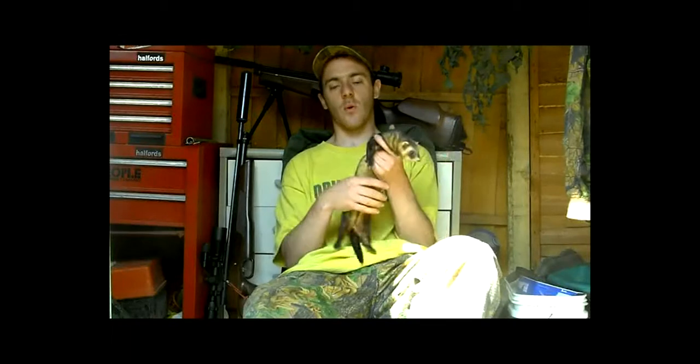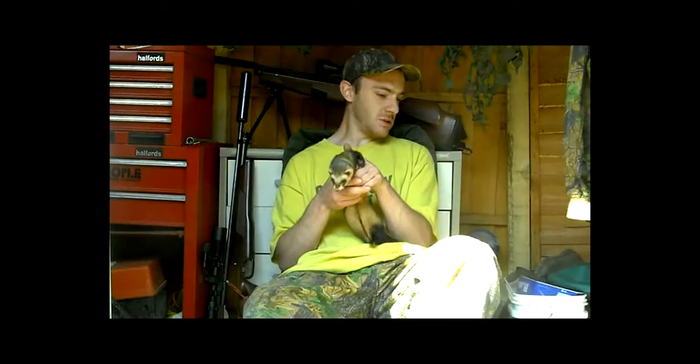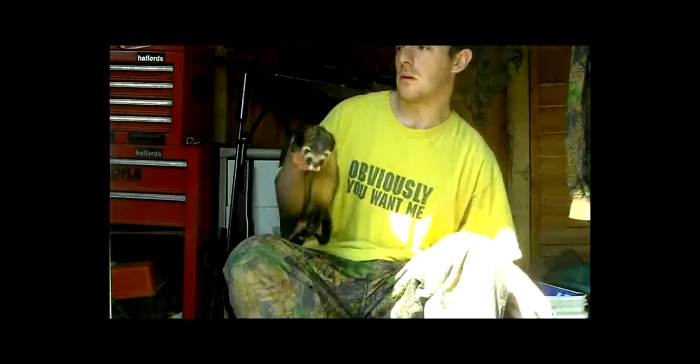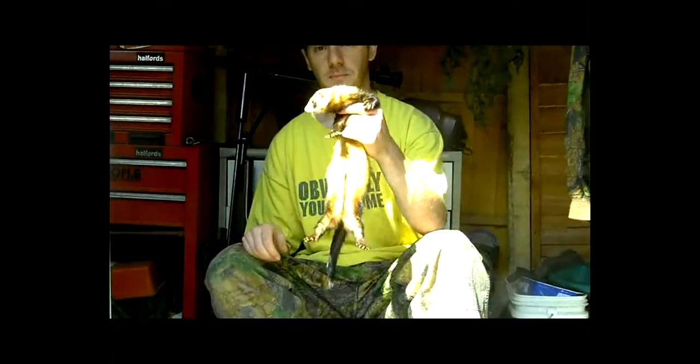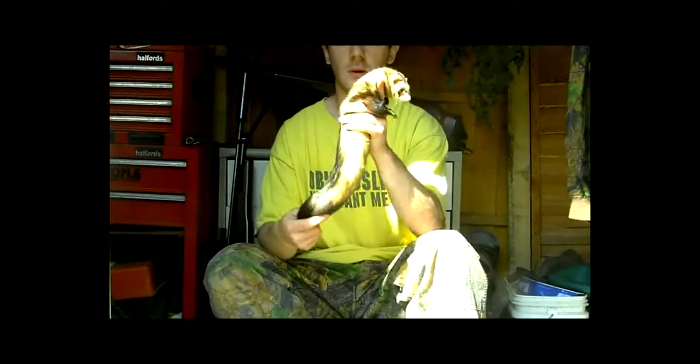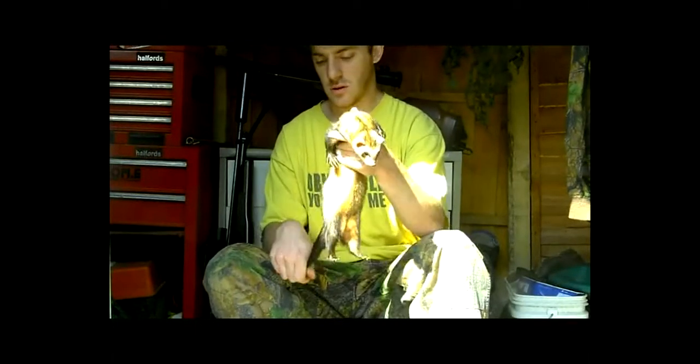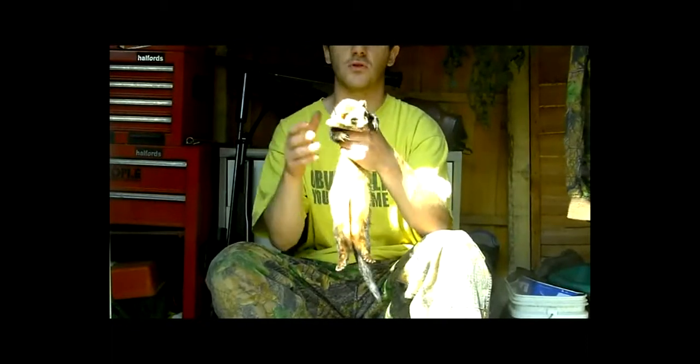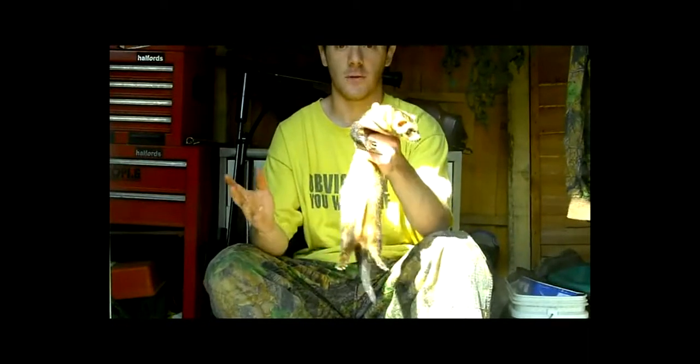What it basically is, you go out with a pair of nets, with your ferrets, place these over rabbit holes - these stop rabbits coming out - send a ferret down the hole, wait for a good 5-10 minutes, and hopefully someone should fall out, which hopefully should be a rabbit.